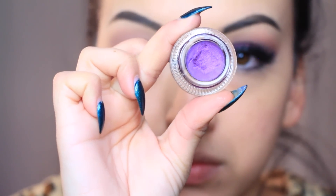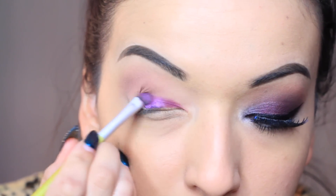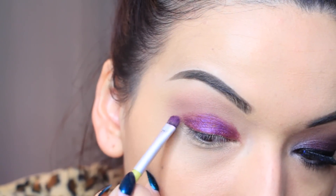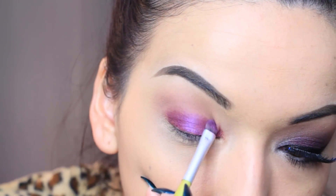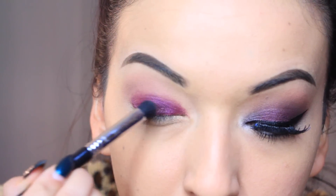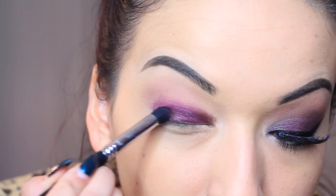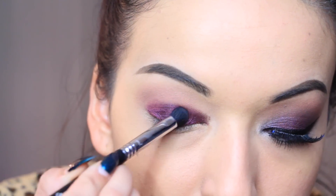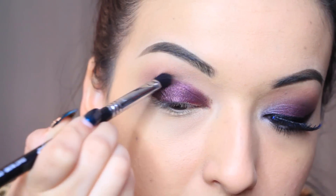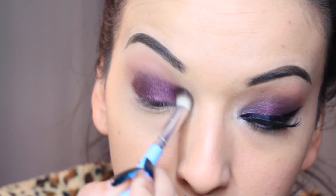Now I'm taking this Makeup Geek gel liner in the color amethyst and I'm going to apply this all on my lid. This is going to be the base for the eyeshadow because it's such a gorgeous color — it changes the eyeshadow color into this beautiful purple. Once we're finished packing on that color, I'm taking this color from BH Cosmetics — it's kind of like a dark brown with magenta pink speckles in it. If I were to place the eyeshadow just on top of my primer potion it wouldn't be as pigmented, so it looks a lot more vibrant layered on top of this gel liner.